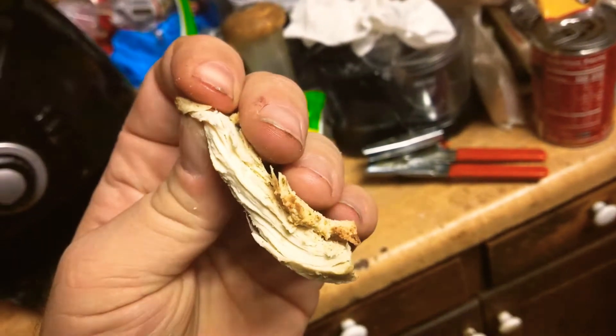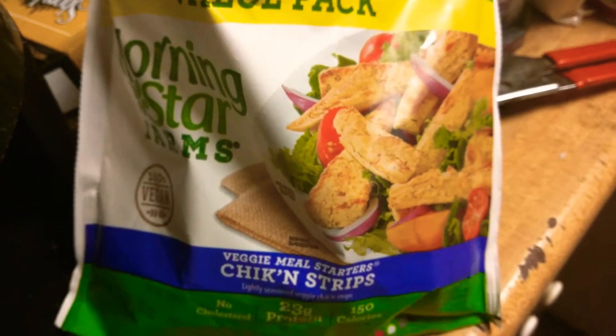It's just amazing — just like a real piece of chicken. Try them out, they're great. They're called Morningstar chicken strips.